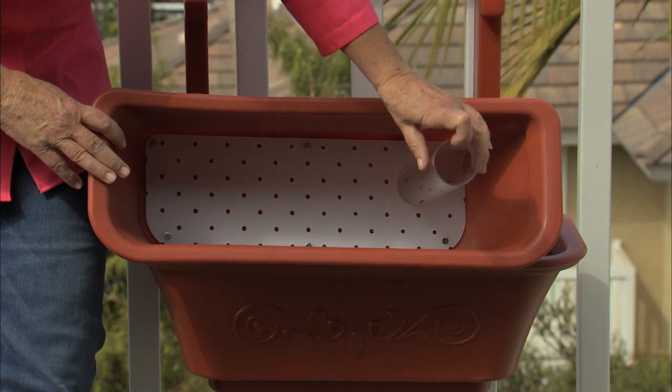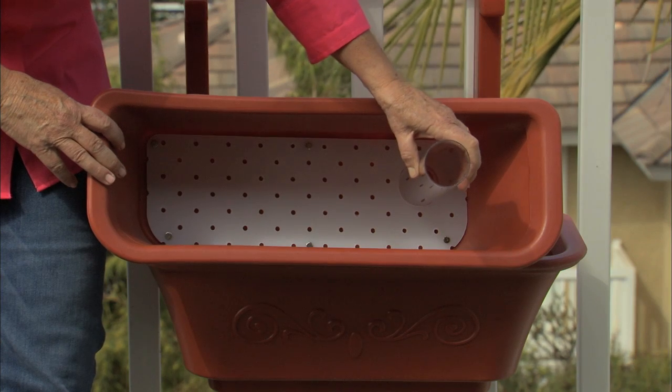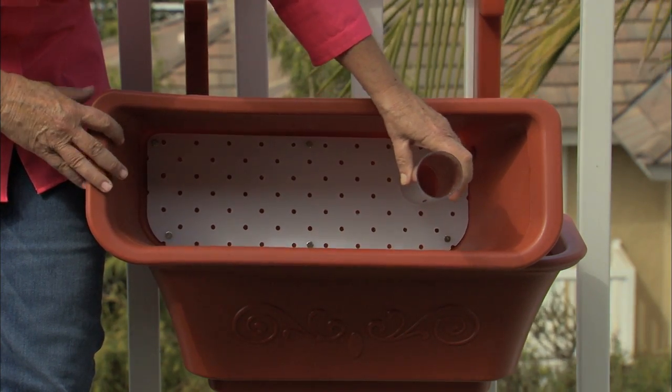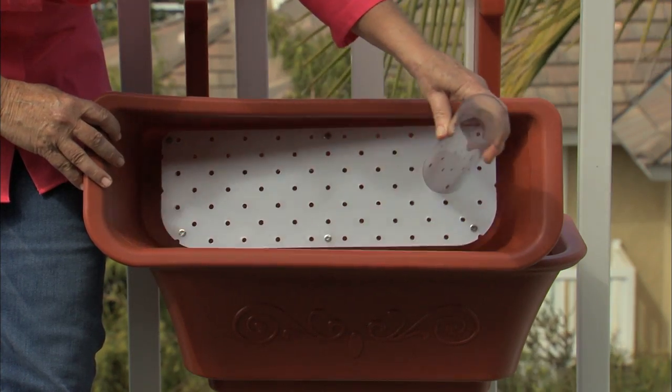When you're setting it up, you can either put your tube and tray so you water on the right-hand side, or you can set it up so you water on the left-hand side. Do whatever is more convenient for you. To change it around, you simply just flip it.